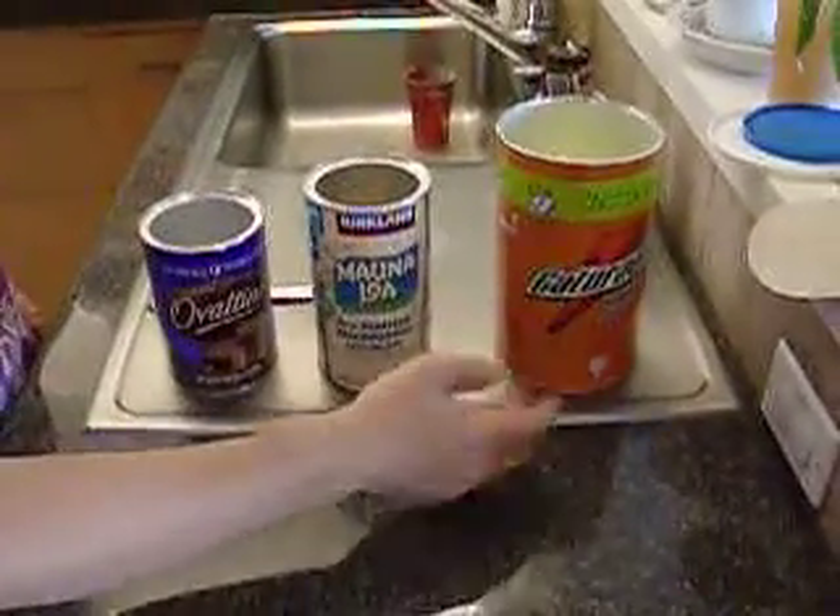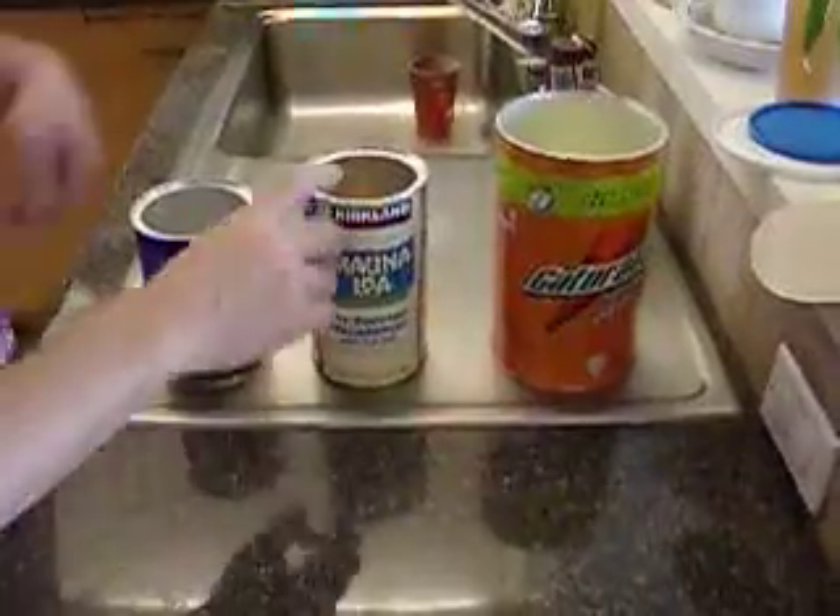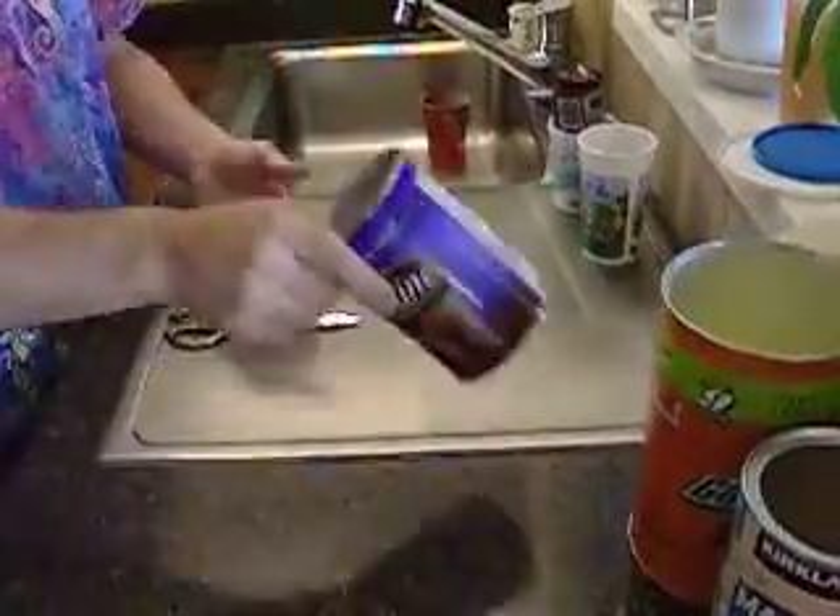Hi! I'm going to show you how to recycle cardboard containers with metal lips, like Gatorade, nuts, and Ovaltine. I'm going to show you with the Ovaltine.